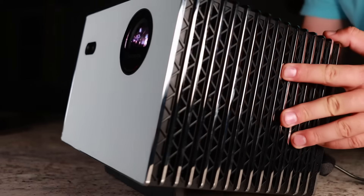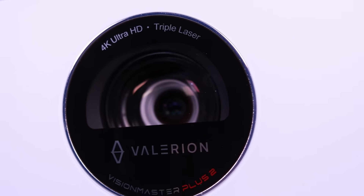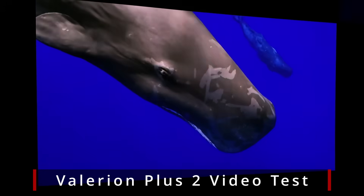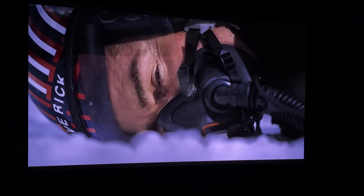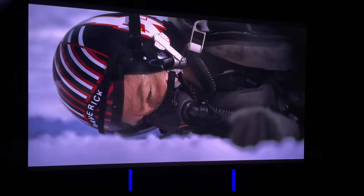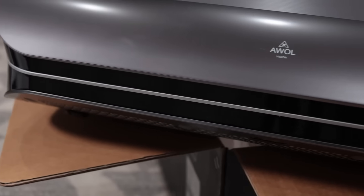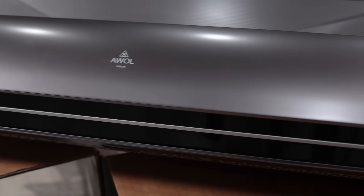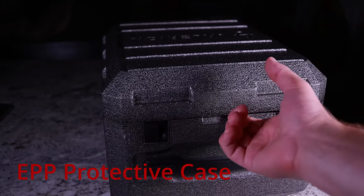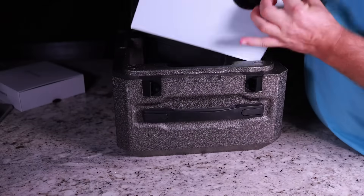I review a lot of products and it's very rare to ever get a product where you think it could absolutely change the industry. And yet that is exactly what I think this Valerian Vision Master can do. You may not be familiar with the Valerian name because it is a new brand coming out via Kickstarter, but you've probably heard of their sister brand AWOL Vision — one of the leaders and arguably best ultra short throw projector companies in the world. Valerian is the sister brand to AWOL Vision and they're going to specialize in long throw projectors.